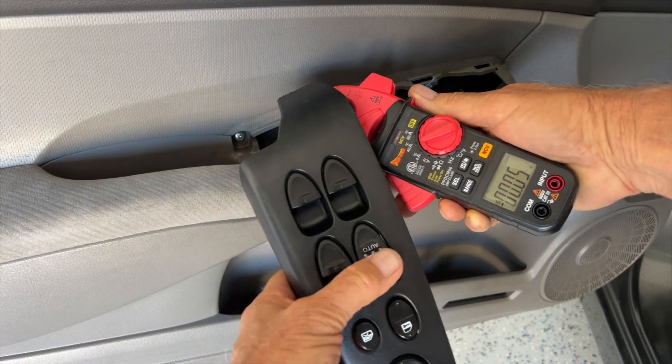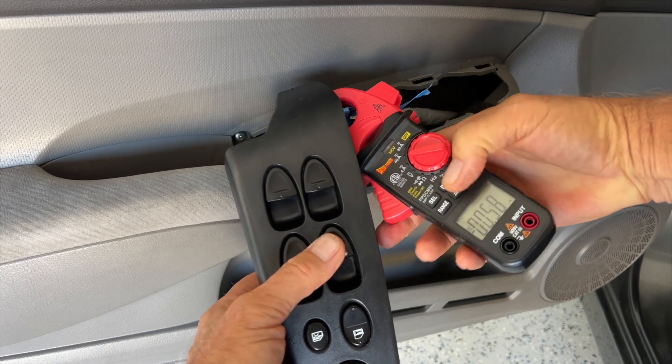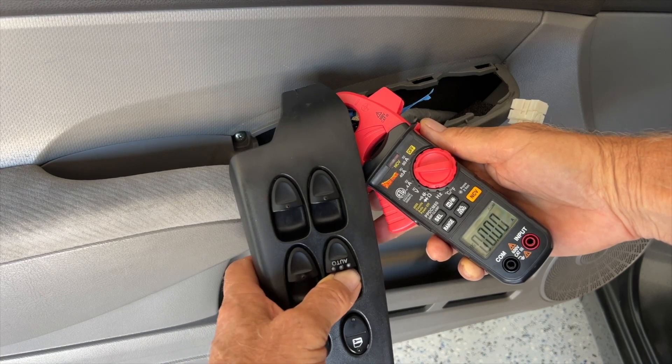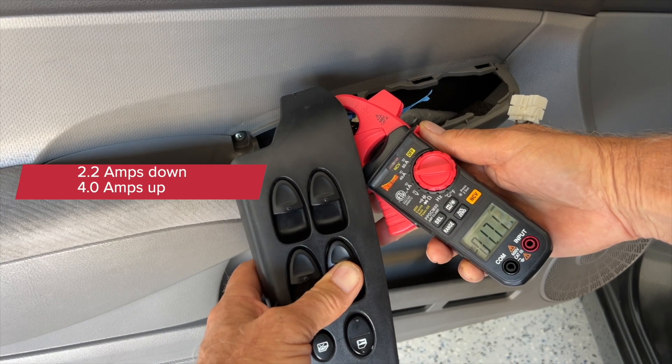Let's go to the right front. Let's zero it. It got up to 4 on the way up.